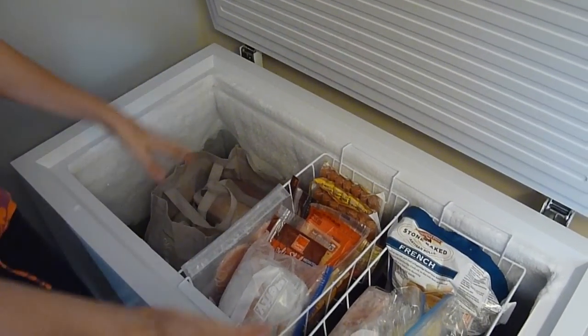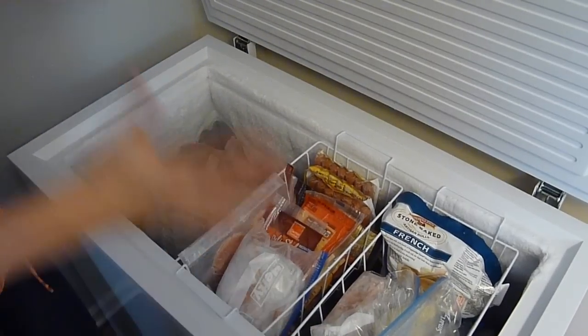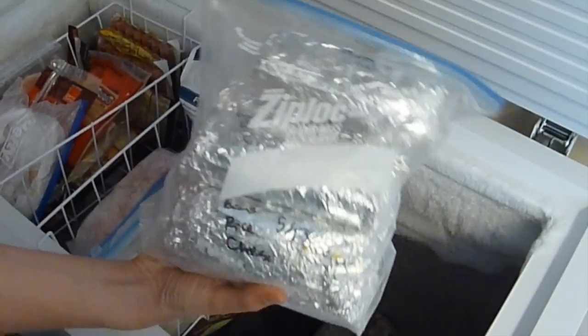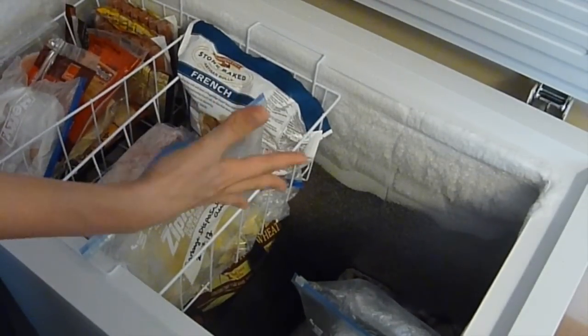I do not do a chart of what goes in and what goes out — it's way too complicated and I don't have time for that. This is just the easiest way to do it. Down here we just have other freezer meals and stuff. We try to keep it really simple and easy so it's a system that can actually be maintained.